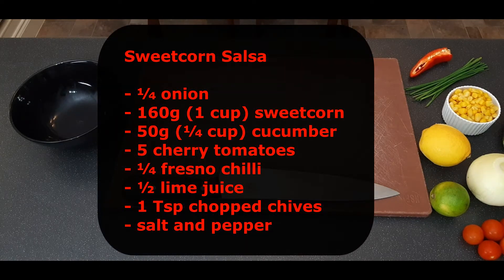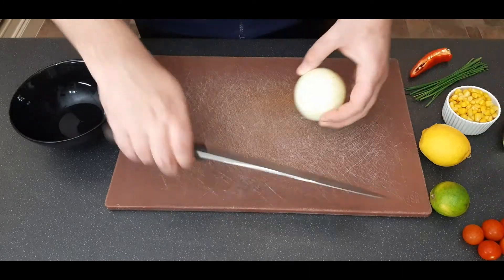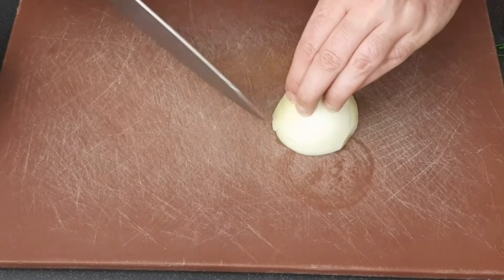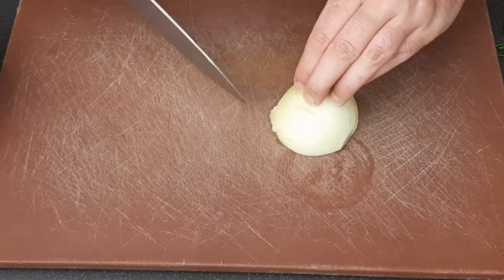While the crab cakes are resting in the fridge, that gives us time to make a perfect side dish — sweet corn salsa. Begin by finely dicing an onion; for two portions you only need about a quarter of an onion. If you don't know how to do this, I'll put a link to my veg cuts video in the description below — either way, just cut it as finely as you can.